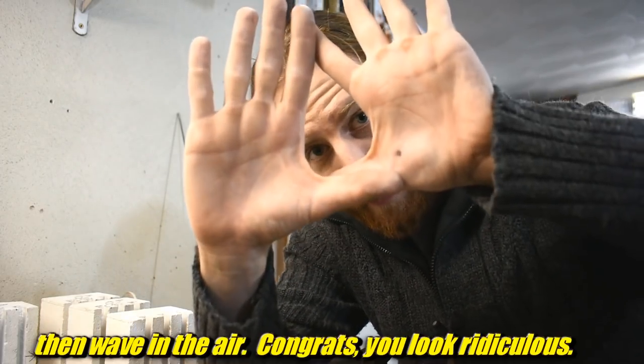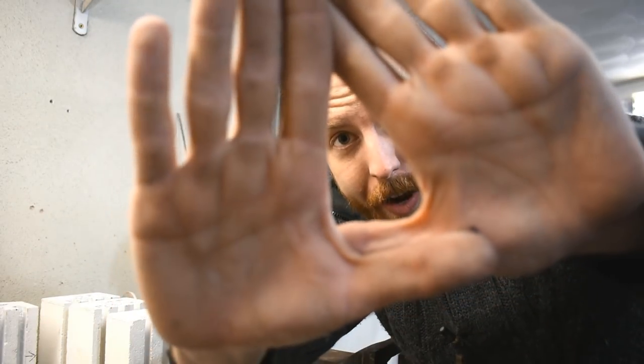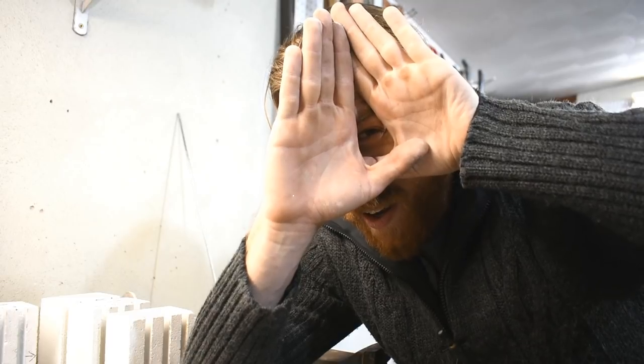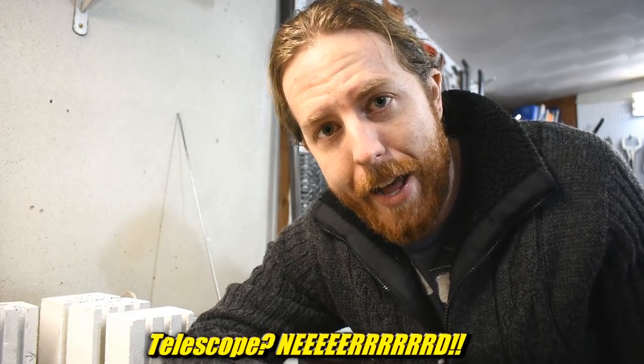Brief aside: one way to determine if you're right or left eye dominant — hold your hands like this and look at something through the hole. Bring your hand all the way to your face. When I bring it to my face, I go to my right eye naturally. I can go to my left eye, but it's really weird. Whatever eye you'd use naturally to look through a telescope — that's probably your dominant eye.